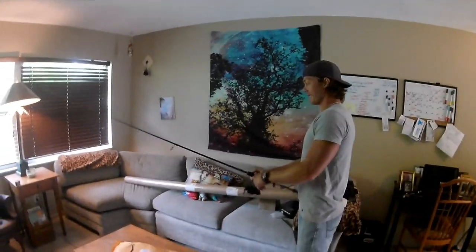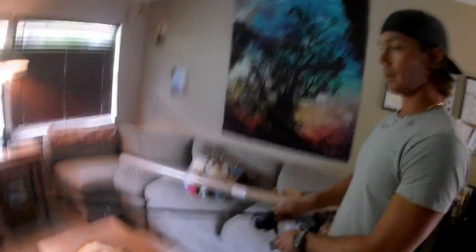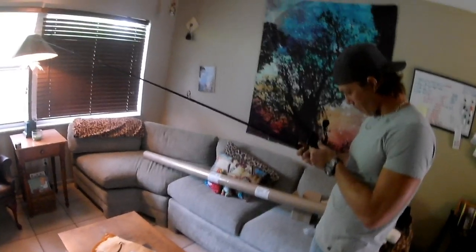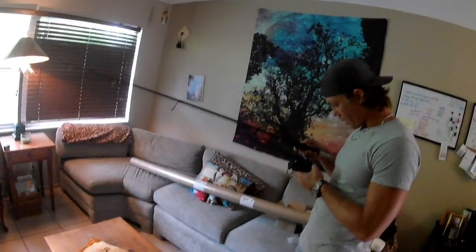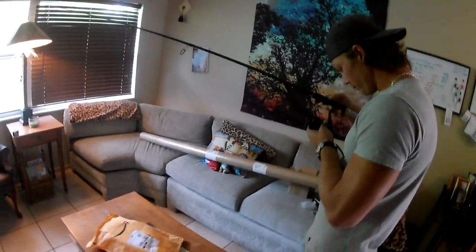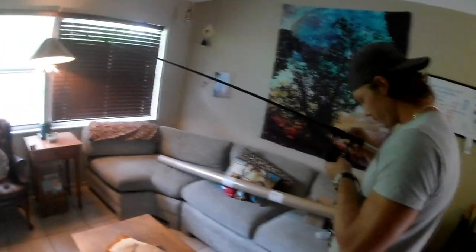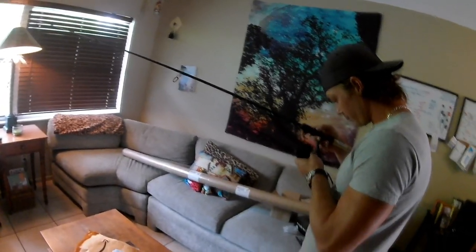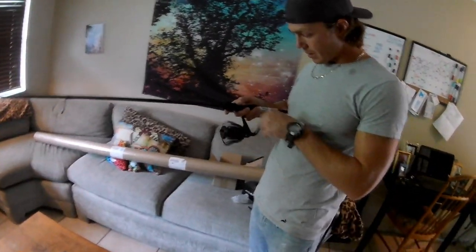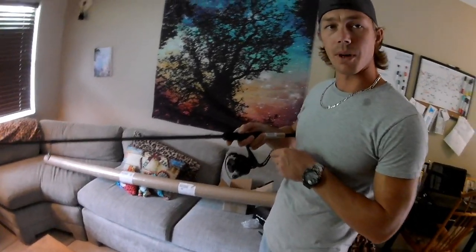You've got the perfect reel on that rod. This is the combination of the 3000 size Cadence CS5 reel with a one-piece Cadence CR5 — medium fast, seven feet, with a beautiful cork handle. For line, we'd probably do like 15 pounds, or even go 10. Maybe like 12 or something like that.